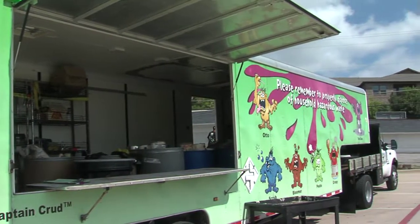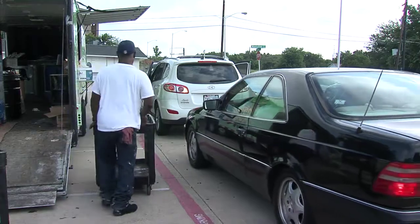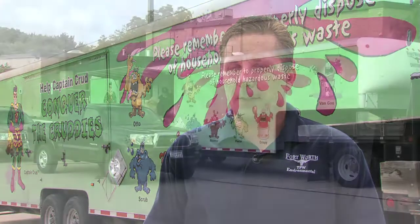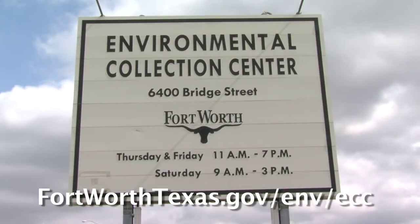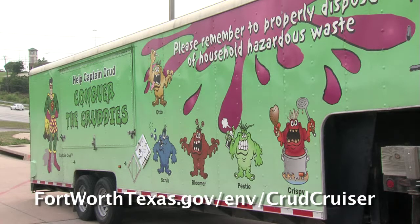Crud Cruiser events are only for residents of the host city, so please bring proof of residency — a driver's license or water bill. The events are drive-through, so you don't even need to leave your car. Bring all of your waste upright in containers, preferably not black bags, but keep it organized. You don't have to segregate it or do anything special — just put it in a way that's easy for us to load onto our trailer. Don't forget, you can always drop off chemical waste at the Environmental Collection Center on Thursday, Friday, and Saturday. Check online for hours and acceptable items. To find out when the Crud Cruiser is coming to your neighborhood, visit the website.